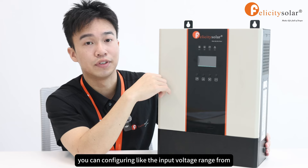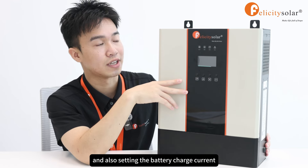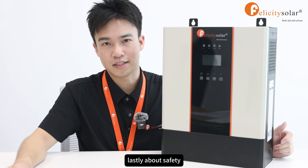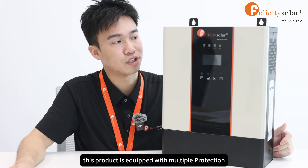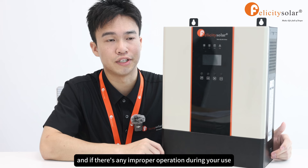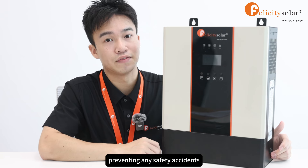For example, you can configure the input voltage range from home appliances to personal computers, and also set the battery charge current and the priority of AC or solar charger. Lastly, about safety: this product is equipped with multiple protection designs such as overload, overtemperature, and short circuit protection. If there is any improper operation during use, the warning or fault indicator will flash immediately to remind you, preventing any safety accidents.